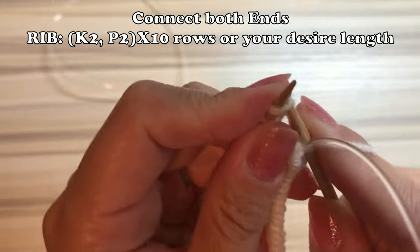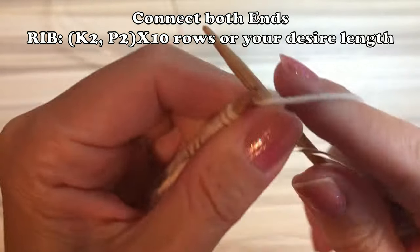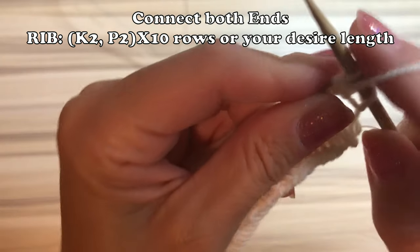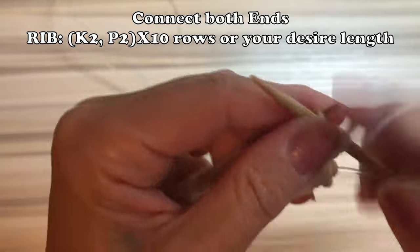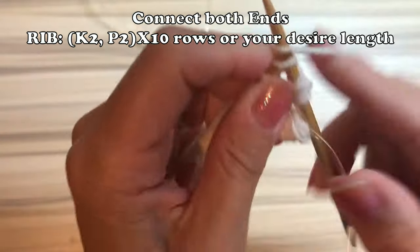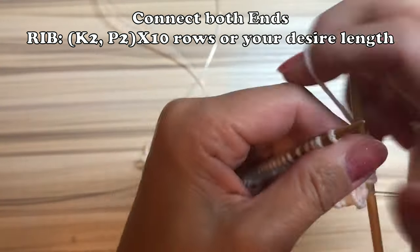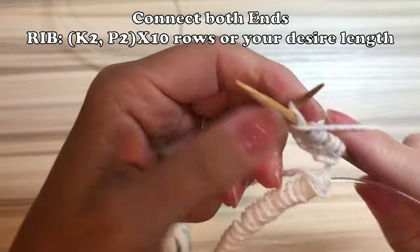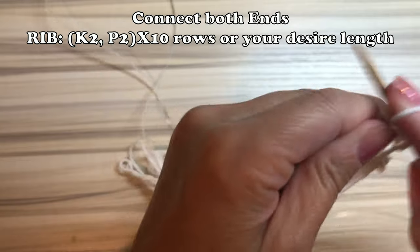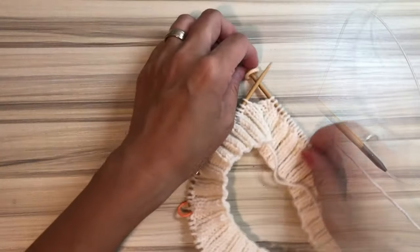So the rib is a repeat of knit 2 and purl 2. After 10 rows, this is not done for the rib. I'm gonna raise a little bit higher at the back of the neck. So if you want, you can watch what I'm going to do. And if you don't like it, you can skip to 11 minutes. So please watch first.